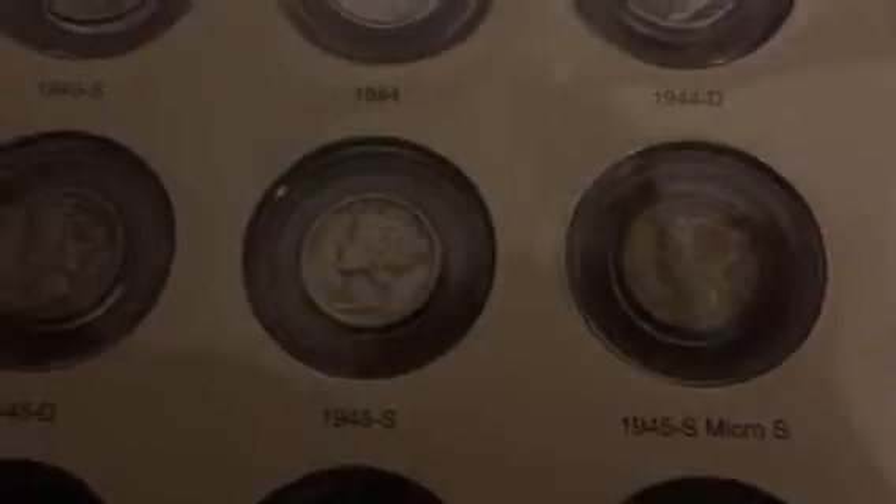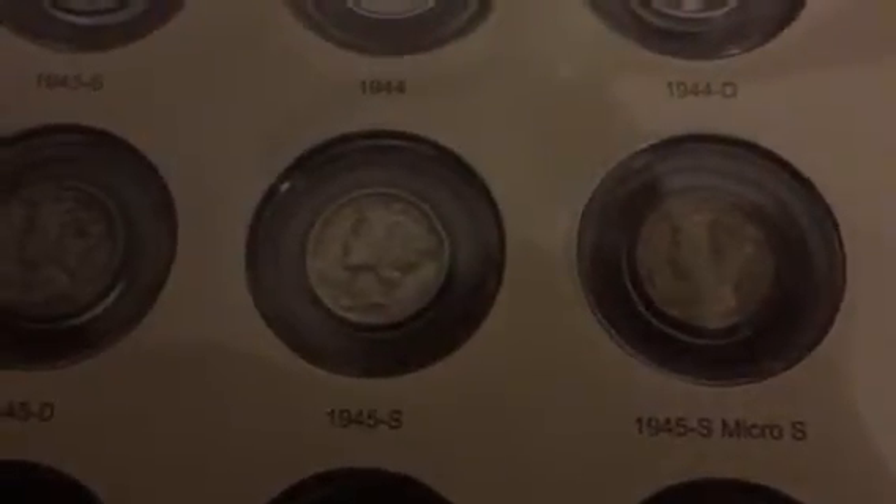1945S — this one is an unusual coin and took me forever to find it. But there is a 1945S Micro S, which I do have. And then the rest of these holes are just blanks to fill out the page — there's no Mercury Dime that goes in these.